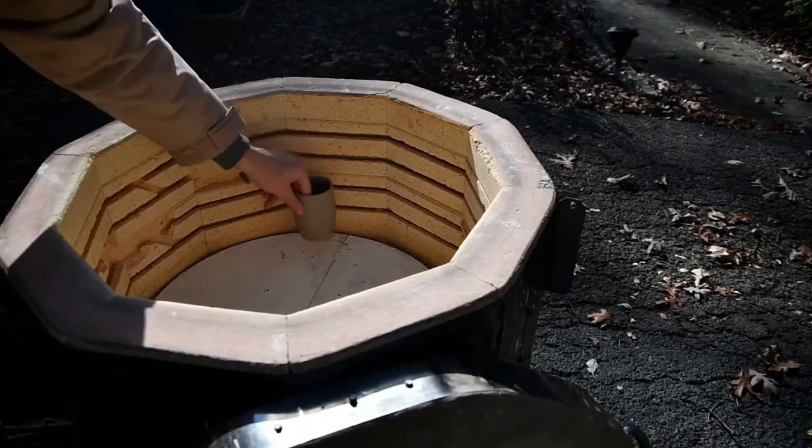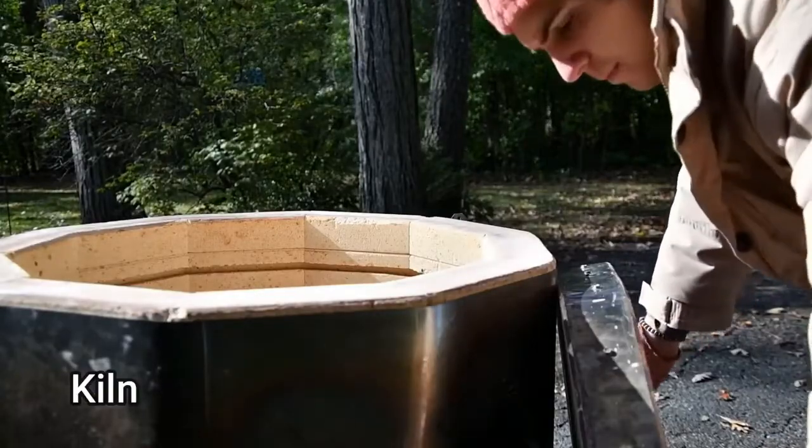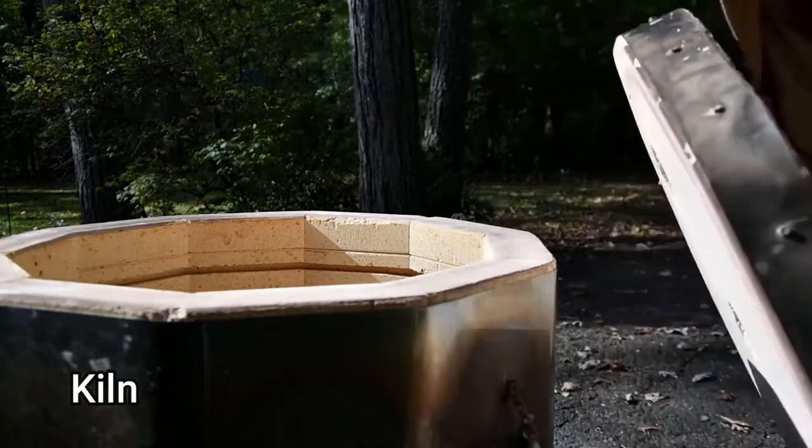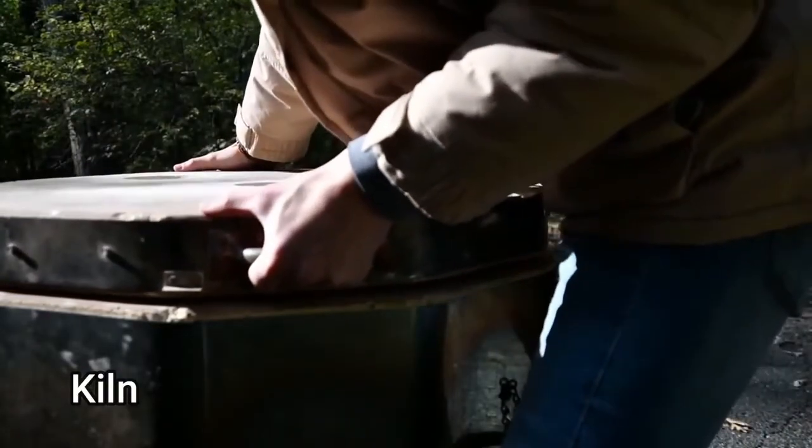When it is bone dry, that means it's ready for its first firing in the kiln. A kiln is a special oven where the clay is fired to over 1200 degrees.